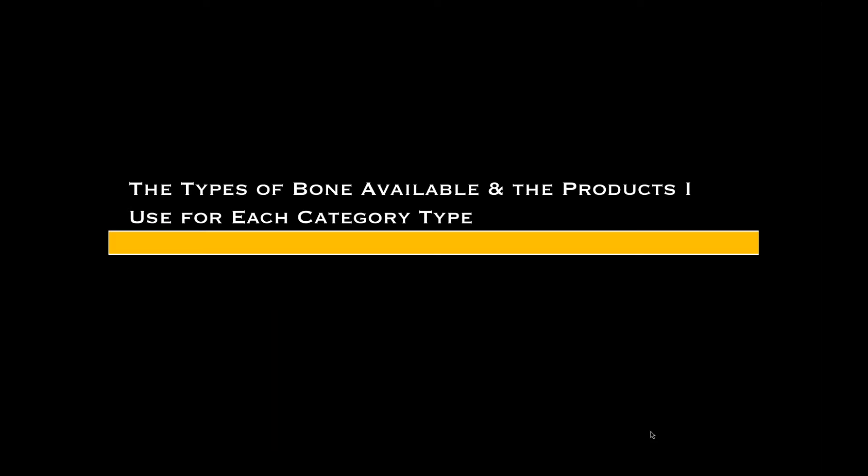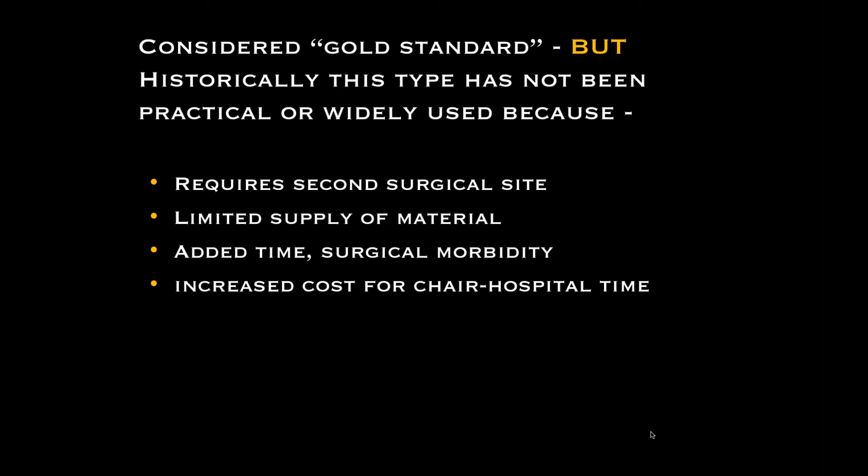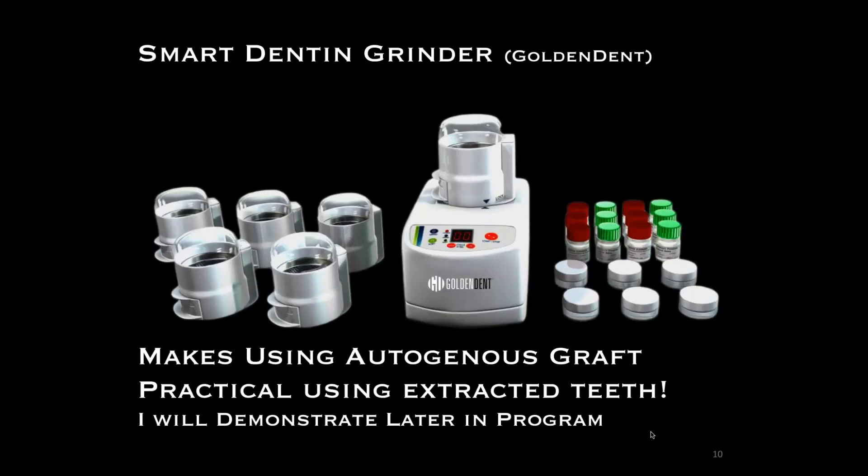Autogenous bone is the gold standard, but there is a second surgical site, a second area of the mouth that will be sore, and there's increased cost in harvesting that bone. A really cool product we've been using for a while is the Smart Dent Grinder — you can get information from Golden Dent at the end of the program. Here we're taking the roots and dentin of teeth, grinding them through a special process, and using this material as an autograft — it's the patient's own product.